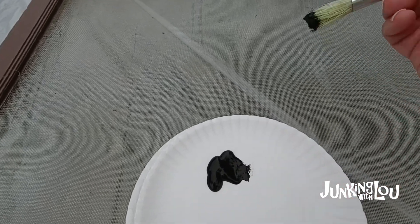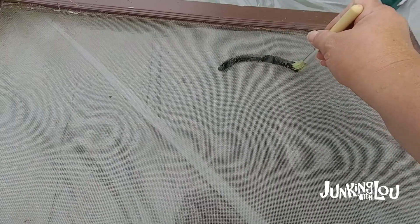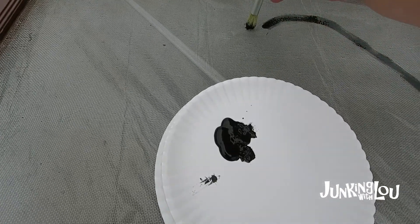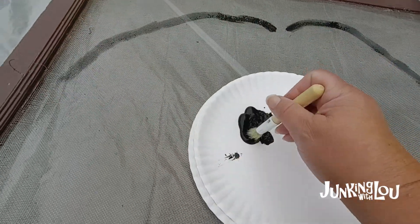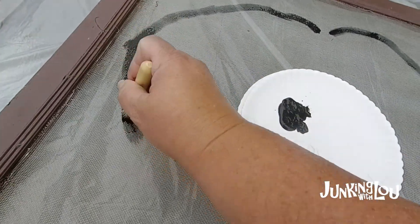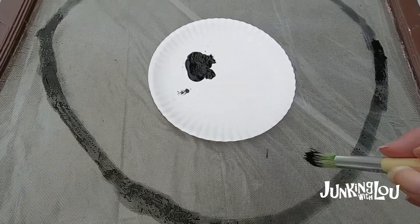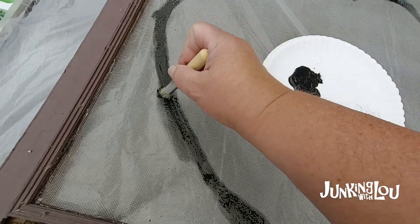What I'm going to do first is just outline the pumpkin, and it's very easy. I'm just making a big circle with a dip in the top - I'll take my brush and go ahead and do that. This is very forgiving; it's supposed to be primitive looking. I basically make a large circle with a little divot on the top. If I don't like the curve of the circle, I go back and make it a little bigger. This is just my outline.